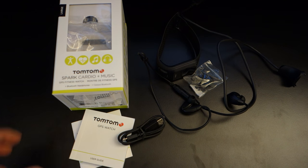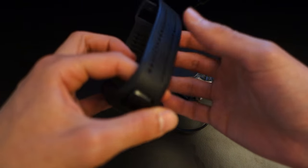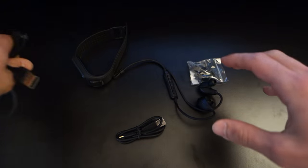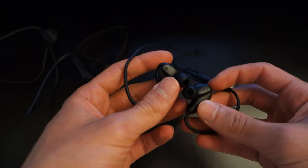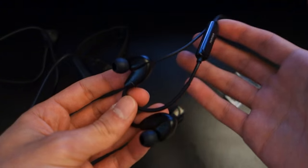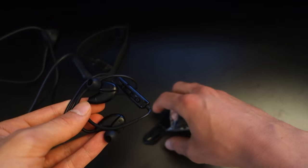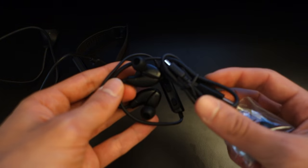Within the packaging, you've got a set of manuals, the watch with its default black strap, and its connector. In my package, I also got the TomTom earphones, which are included in a current promotion. Obviously the promotion can run out, so I can't guarantee you'll get these earphones. They came with a set of small and large tips and a micro-USB to USB cable.